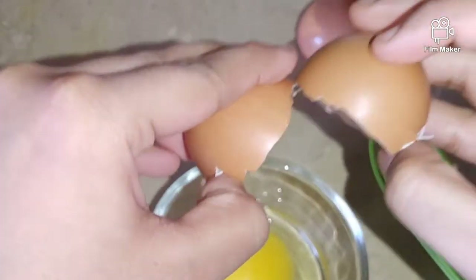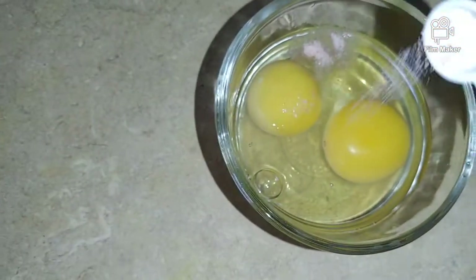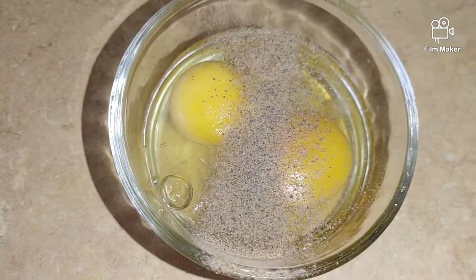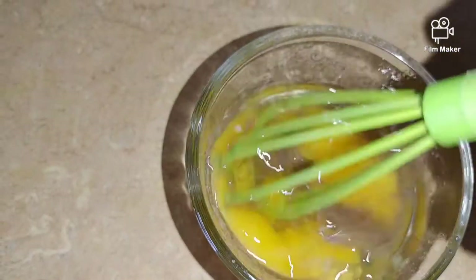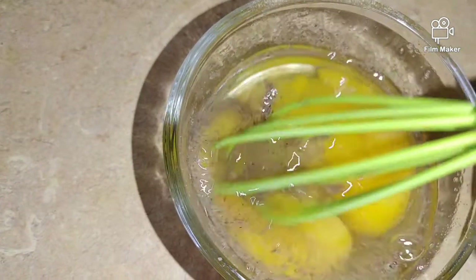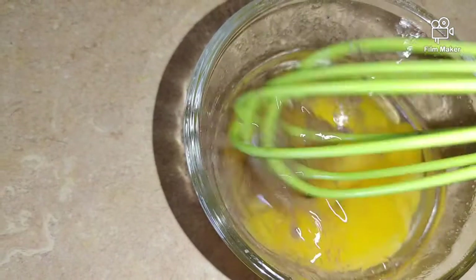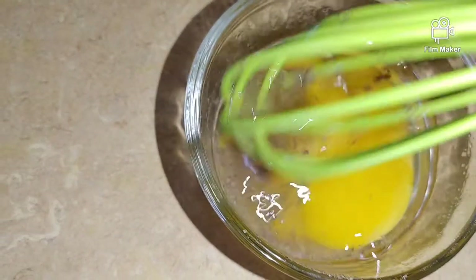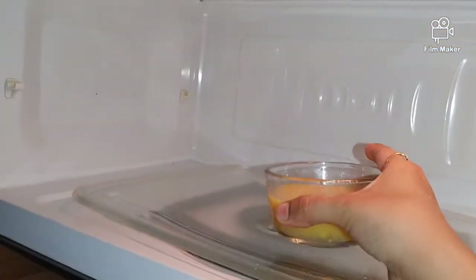We can make scrambled eggs in just 40 seconds. In a bowl, add two eggs, then add salt and pepper and put in the microwave for 40 seconds. It will be very easy to cook. After cooking, in 15 seconds intervals, continue to mix it in the bowl.